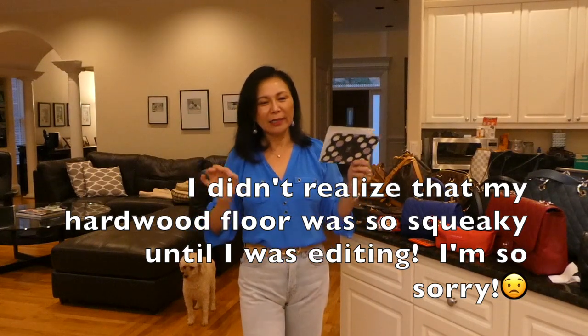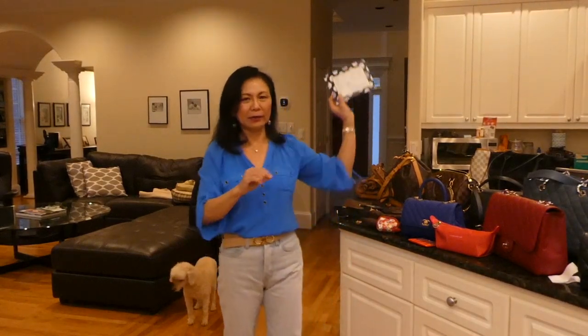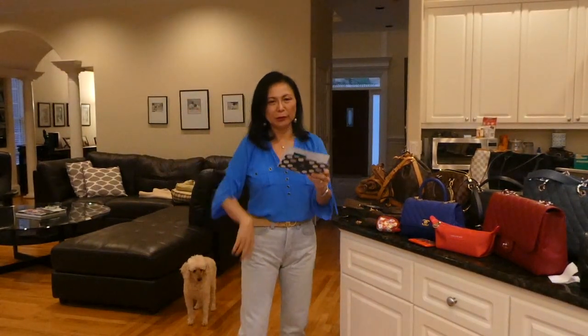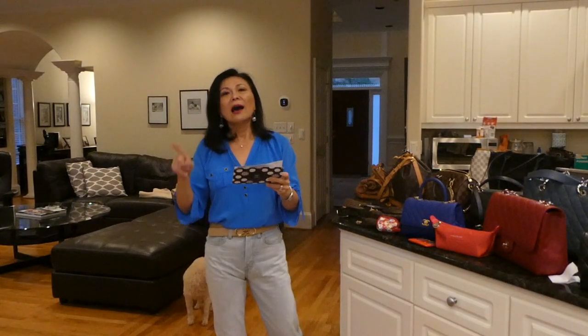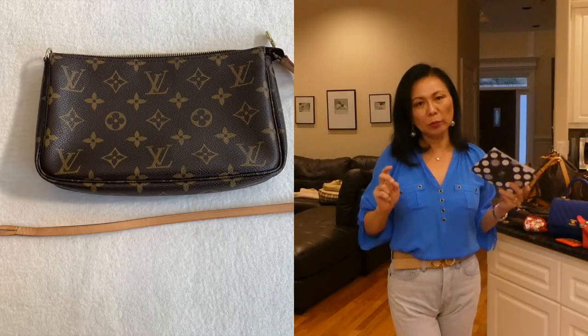Do you ever get an idea and just scribble on whatever paper is there? I wrote my notes on the other side of a VIB Sephora paper. So the first thing I sold — and this is not in any time order, it's just randomly written — is the Pochette Accessoire old model in Monogram.